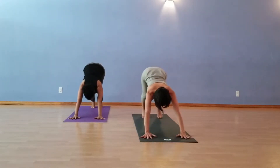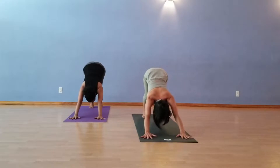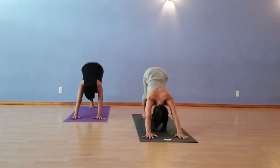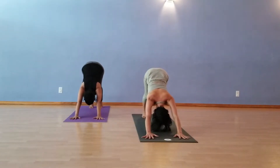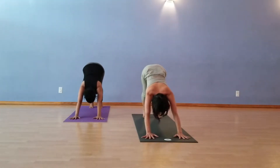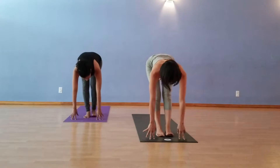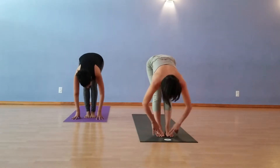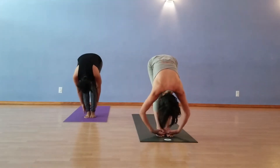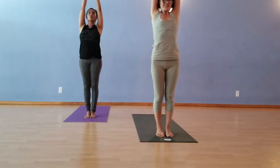Hollow out the belly. Draw the tail up. Press into thumbs and four fingers. Firm the thighs. Draw the heels down. Step, walk, float to halfway lift. Exhale, Forward Fold. Relax the back of the neck. Inhale with a nice straight spine all the way up. And then exhale, hands to the heart.